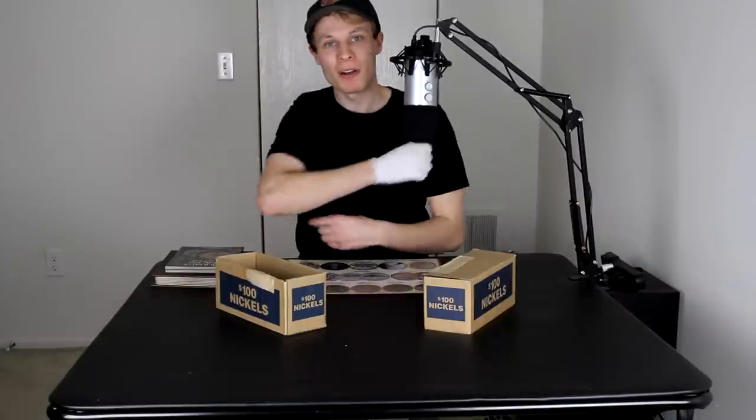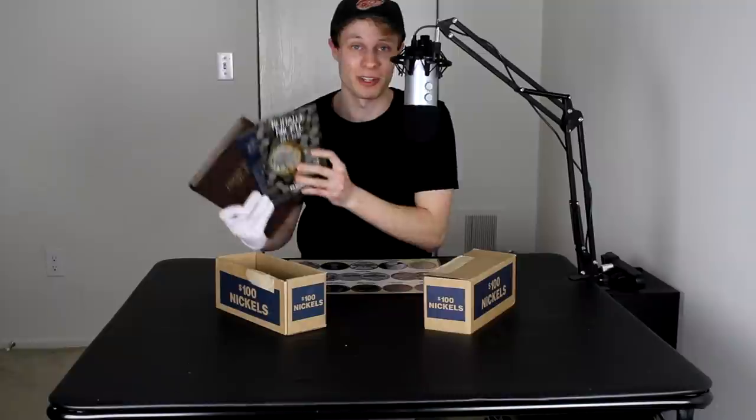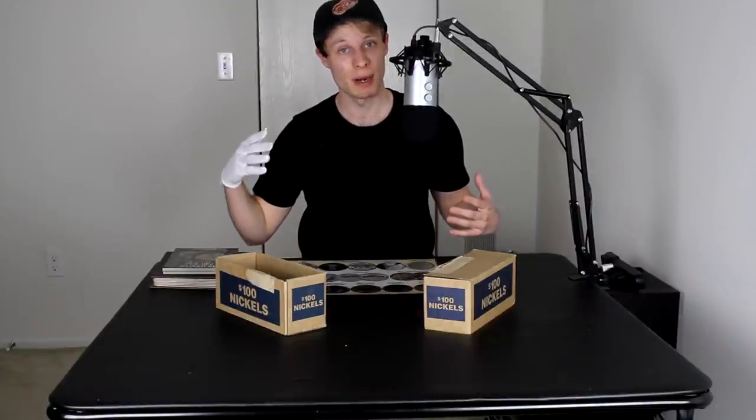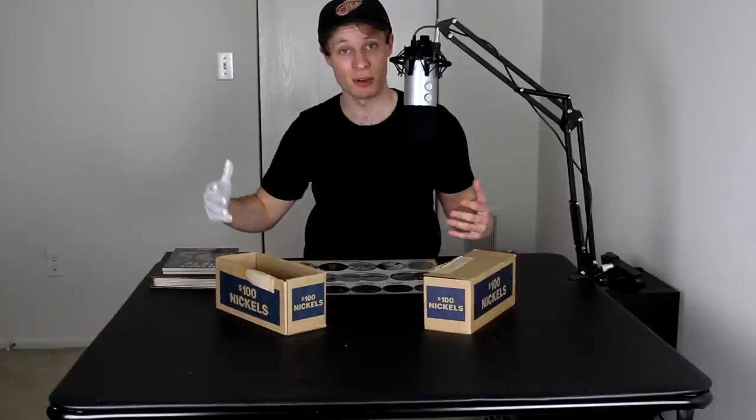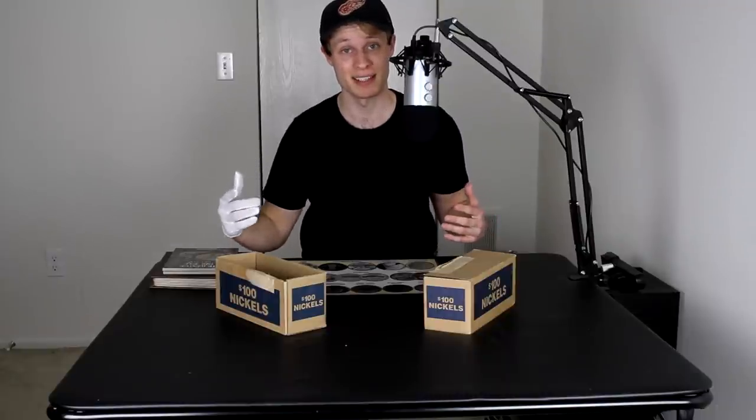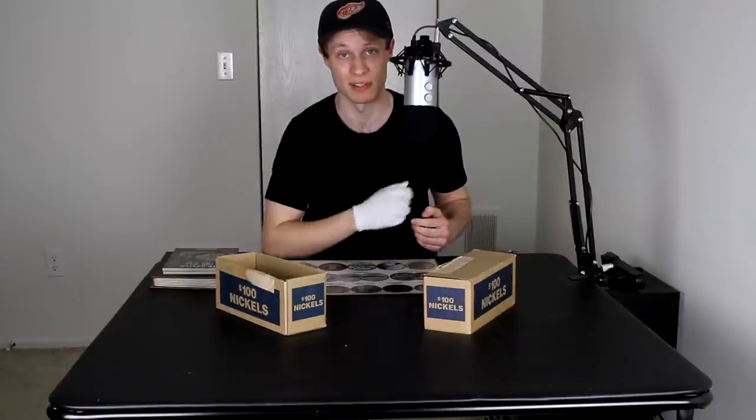Hello everybody and welcome back to CoinQuest. CoinQuest is the series where I take $100 boxes of nickels, look through the rolls in the boxes, looking for interesting and valuable coins that I can use to fill in these collection books. With this whole virus thing going on, I've been a little bit worried about getting these boxes of coins from the bank. Luckily, before all this started, I was able to stockpile quite a few boxes. Today we're going to jump into one of those boxes of nickels.